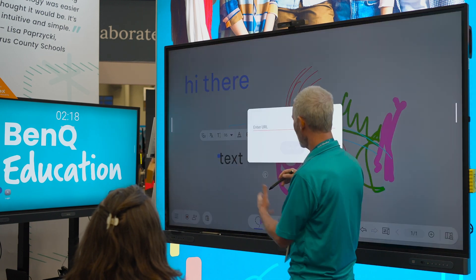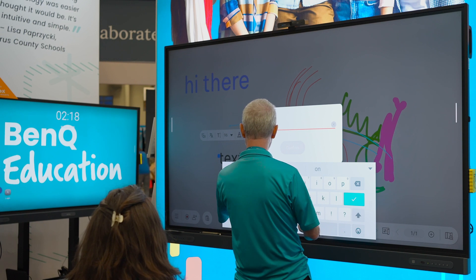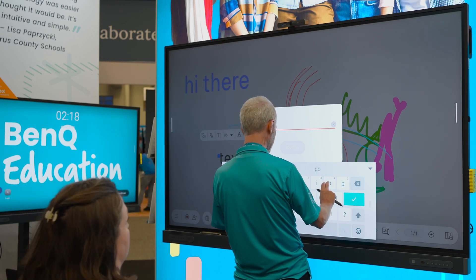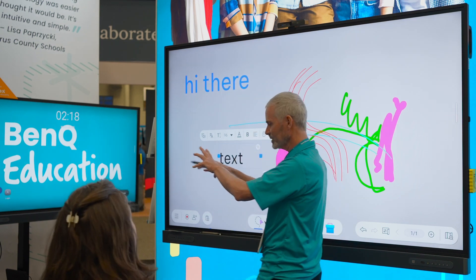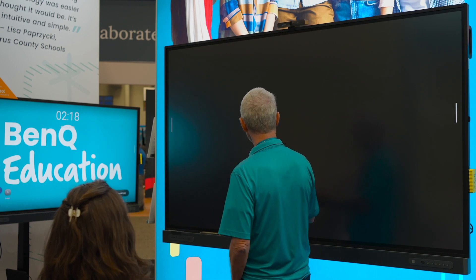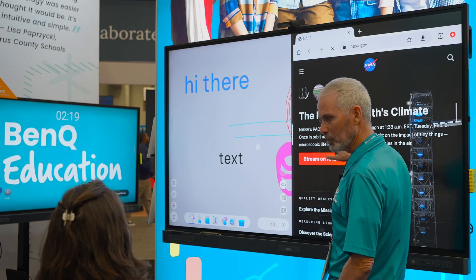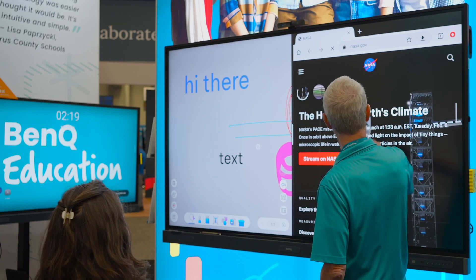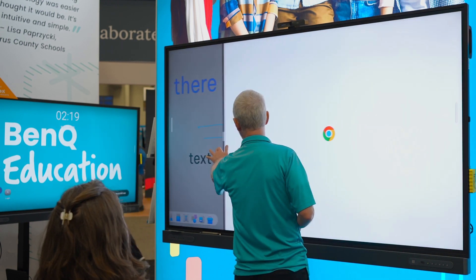I could also just add a hyperlink to text. So instead of just text, maybe that's 'Saturn V rocket' — we're going to go off to NASA. And when I tap that, it loads my browser right there. And where are we? NASA. I can just open that up completely that way.